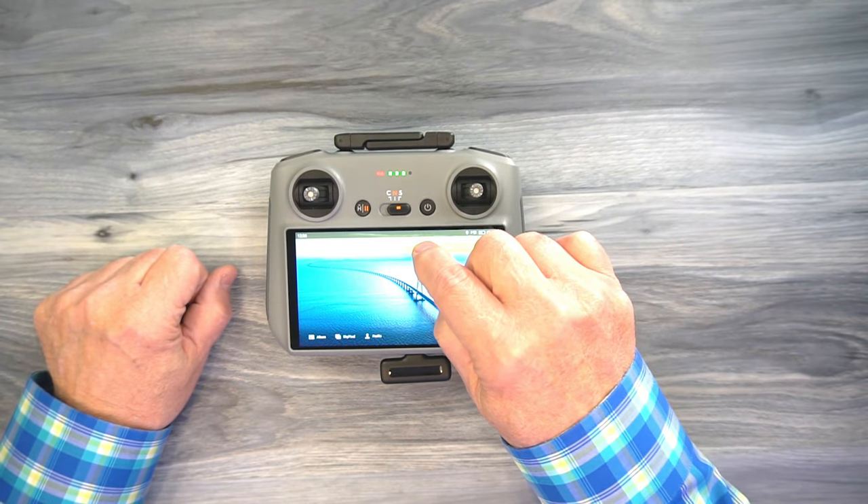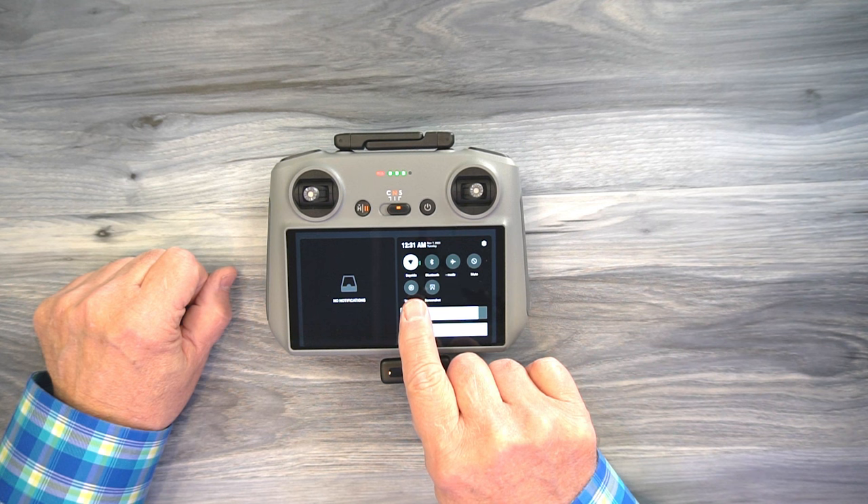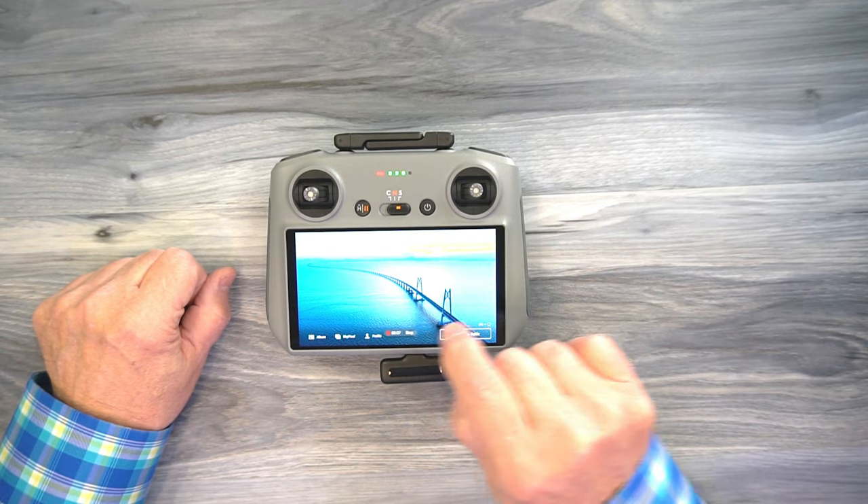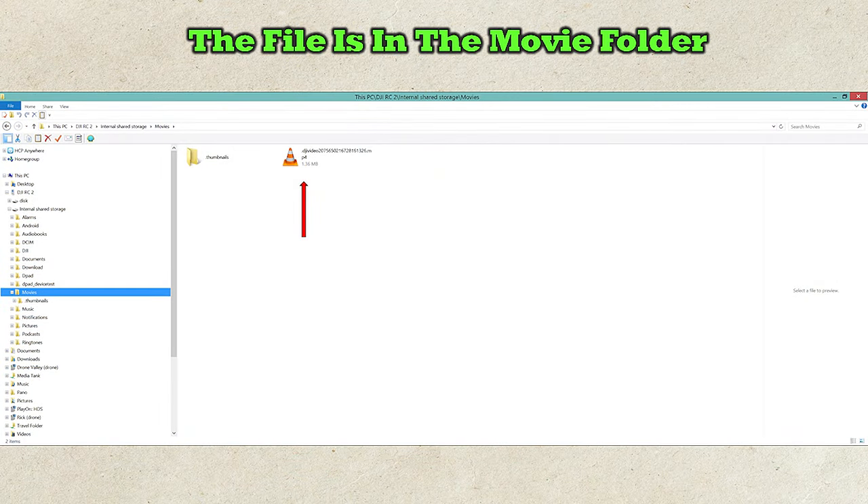Once you've made that connection, all you have to do is start a screen recording. Starting a screen recording on these smart controllers is easy — tap the top of the screen, pull down to reveal the main settings menu, and you'll see a button labeled screen recording. Tap that to start recording, then go out and fly your drone. When you're done, land your drone and hit the stop button to end the screen recording. That will produce a single file with the flight video and your microphone audio combined, located in the movie folder on the internal storage or SD card. Transfer that file to your computer, edit it or post it directly to social media, and you'll have crystal clear audio on top of your drone footage.